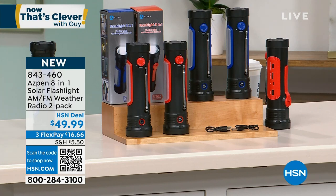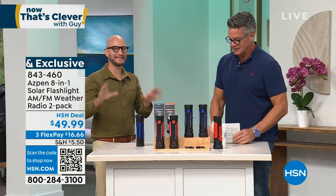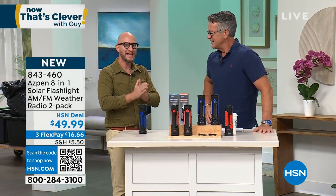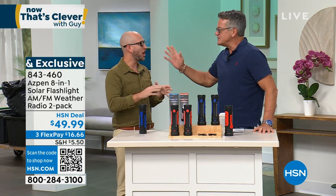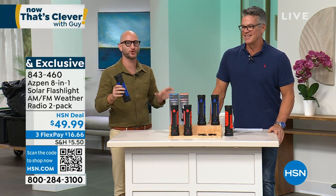I've kind of become the de facto prepper here at HSN — I do a lot of power stations and emergency backup stuff. When it comes to stuff like this, it's tried and true — technology we can fall back on and rely on. It's not necessarily technology that's changed, and that's okay. It's the technology that works — AM, FM radio, with that weather radio built in.